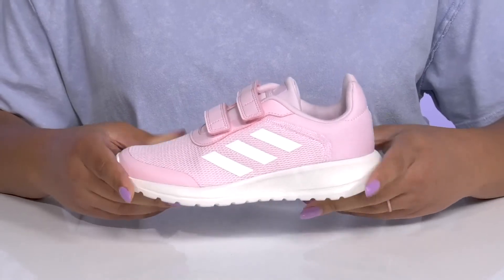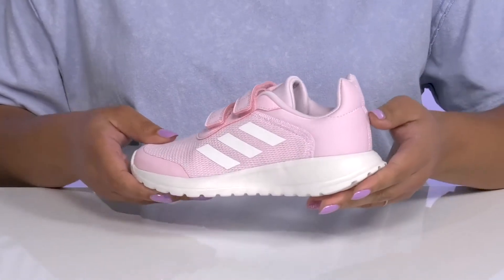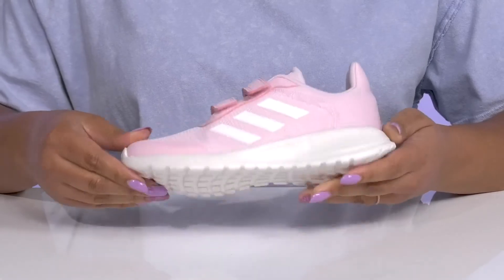The lightweight midsole has a sturdy and durable build that's made to last, with a rocker heel at the back to give them a smoother stride. It's all on top of a durable and flexible synthetic outsole that is grippy to keep them stable.